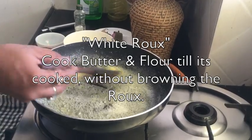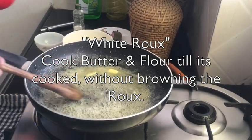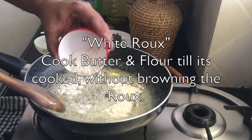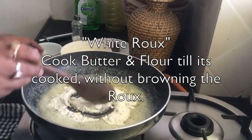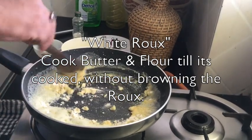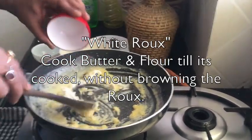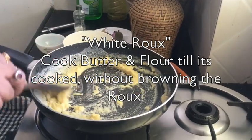When you see that the butter has melted, immediately add the refined flour and continuously stir it. Keep in mind that we are making white sauce. When we cook butter and flour together, it is called roux. There are three types of roux: white roux, blonde roux, and brown roux. For white sauce, we use white roux.